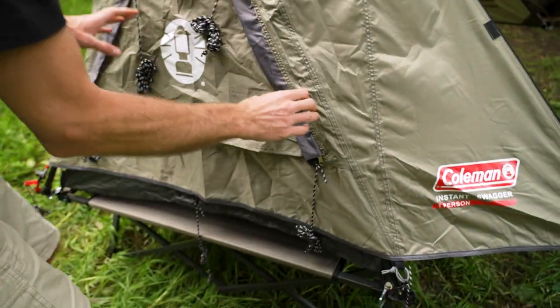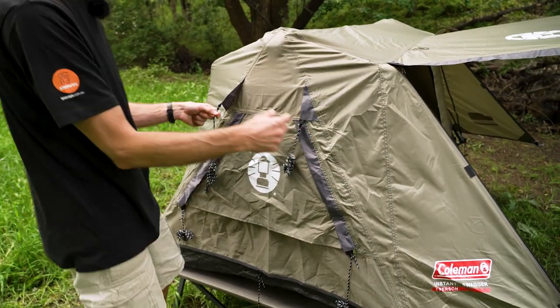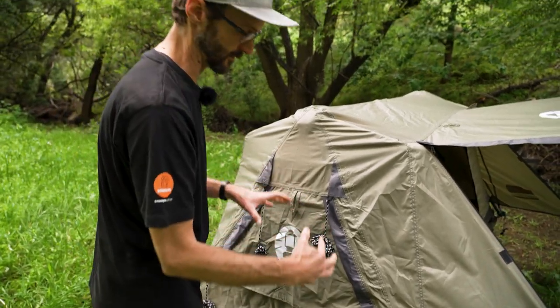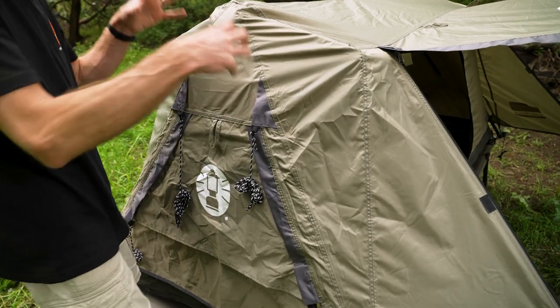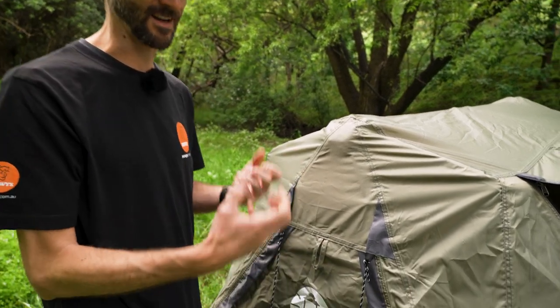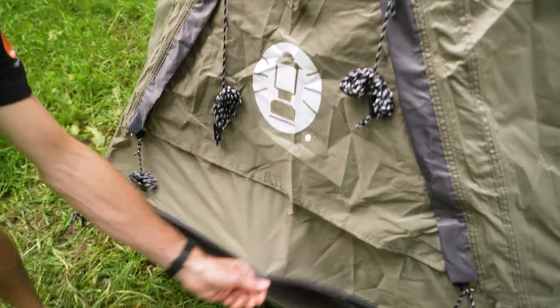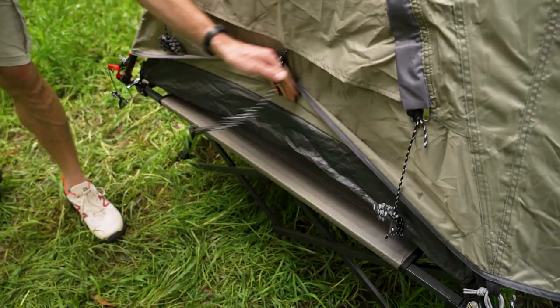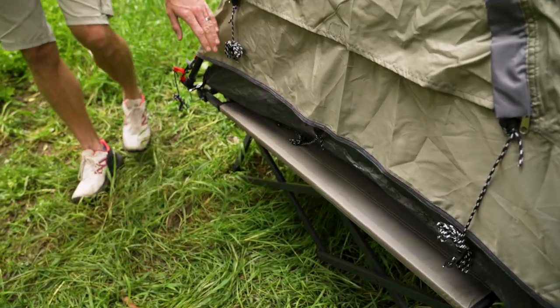A bit of a walk around the outside. Starting on this end, that's a window there. You've got guy ropes on the end. An important note: on the inner of this tent, these guy ropes are mirrored on the inside, so you can actually set up just the inner without the fly sheet, because you've got guy ropes for stability attached to the inner. Moving around, you've got extra peg points here — if you peg all these out, it gives extra protection around the edge of the tent so you don't get water pulling in underneath on the stretcher.